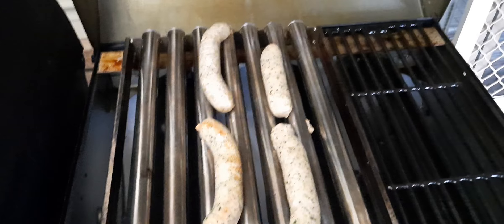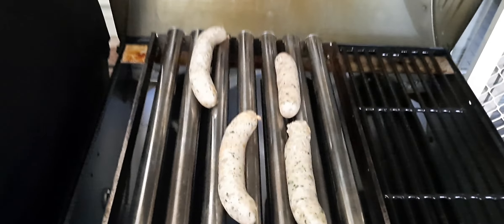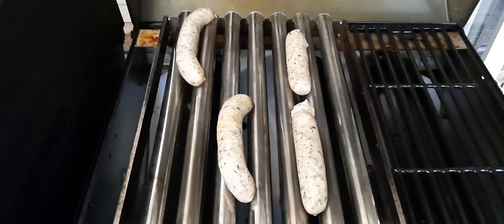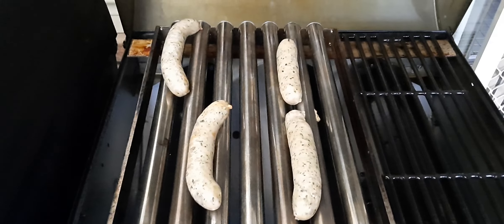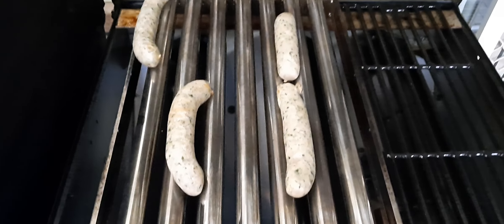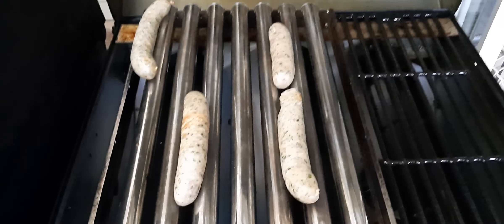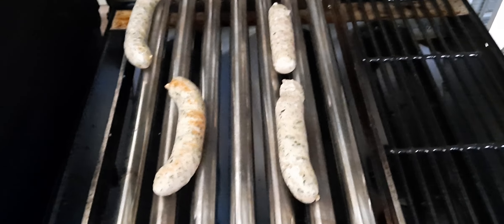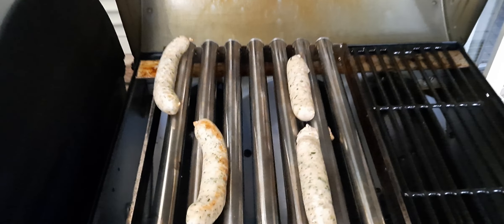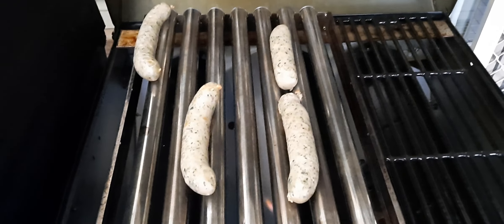It looks like it's not going to plan, but it's still cooking. It's definitely made for straight sausages — the two on the right seem to be rolling fine, but the other two aren't going so well. We'll just keep monitoring it; we might have to move that top one across and swap them over.